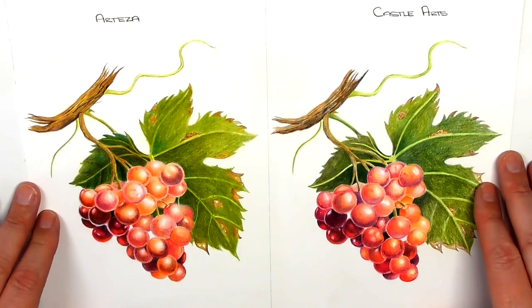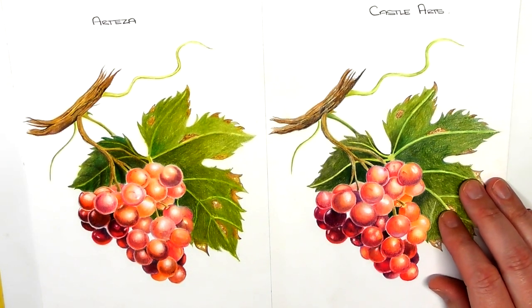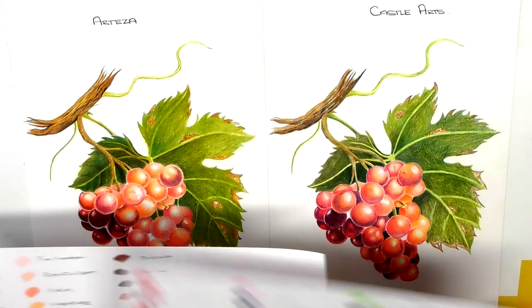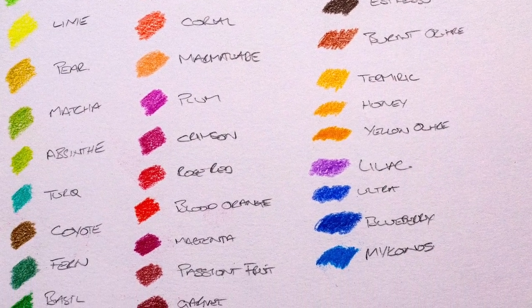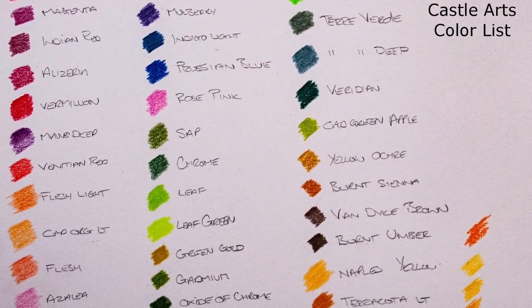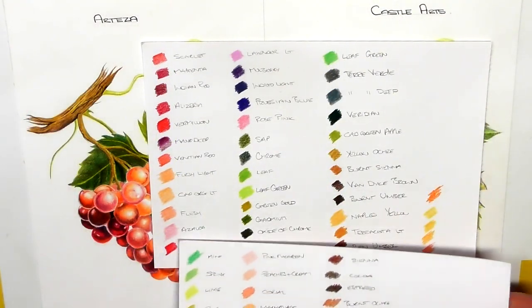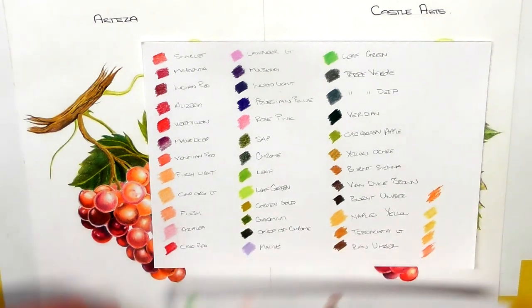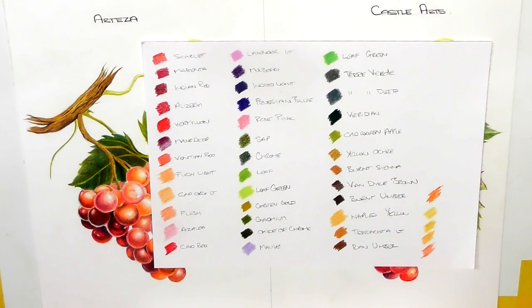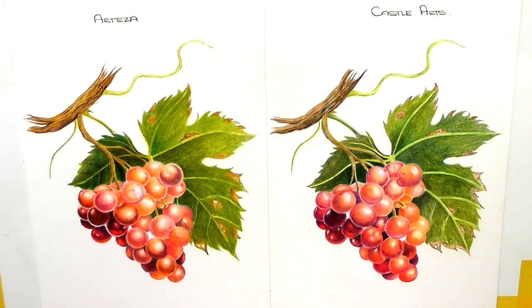As you can see, I've done two images — this one done with the Arteza pencils and this one with the Castle Arts pencils. I also have two color charts: one for the Arteza and one for the Castle Arts. There are a couple of extra colors on the Castle Arts chart because I had the 120-set, but they're very similar — greens, peaches, oranges, reds. These images will be available over on the Art Gear Guide so you can click on them, zoom in, and inspect the results for yourself.